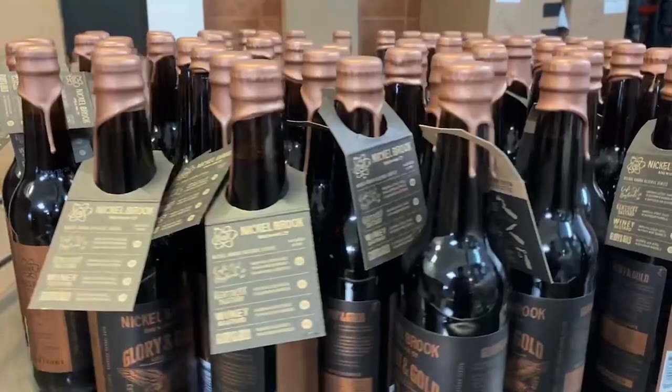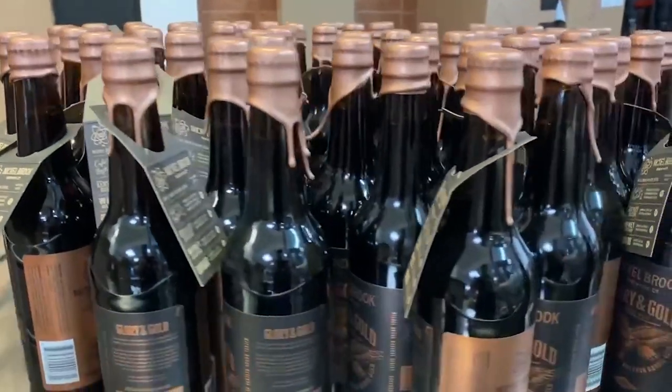On top of that, we also add our house bugs, which is a lactobacillus and some pediococcus, which helps sour the beer and give it a nice tartness, while still having that nice bourbon notes to it too.